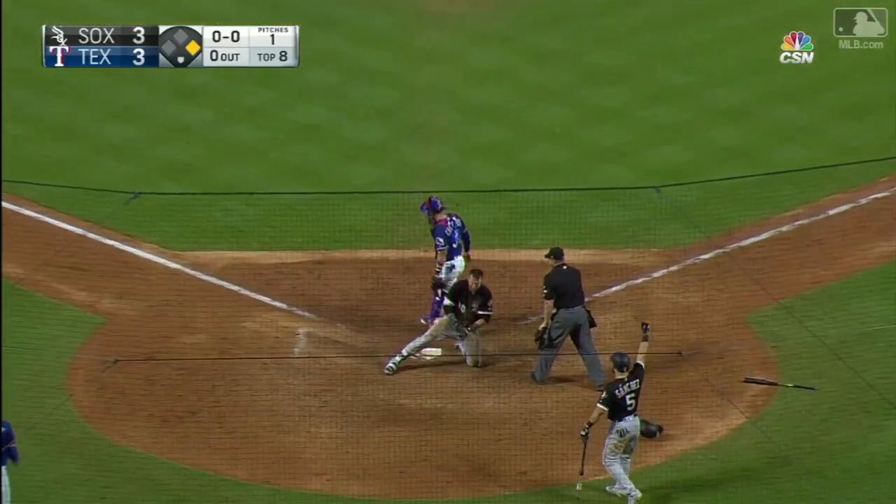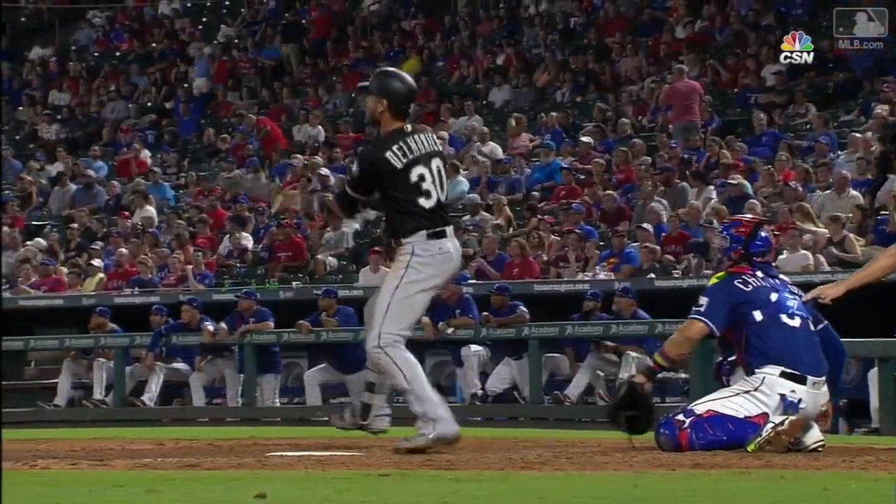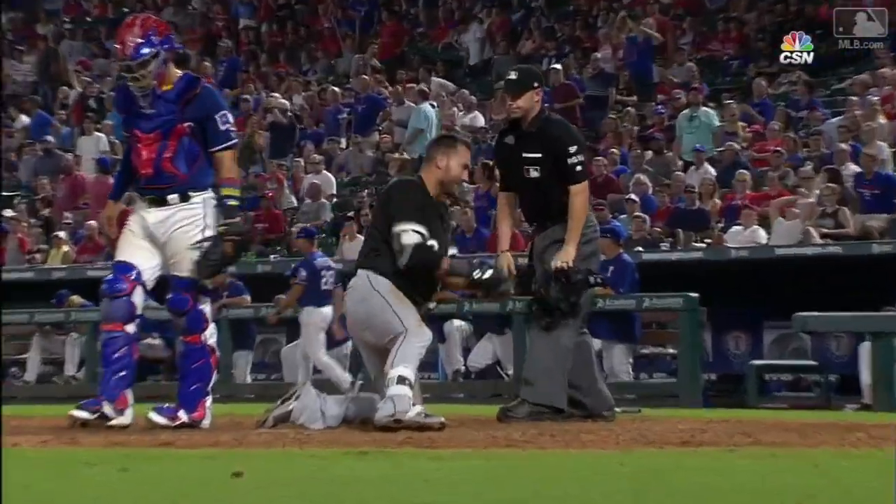Safe at home plate! An inside-the-park home run for Delmonico — his second home run of the game! Nicky Delmonico showing you his athleticism and his speed.